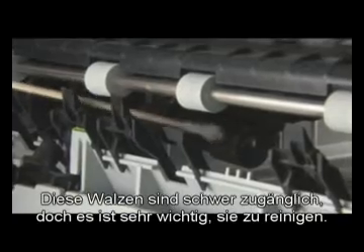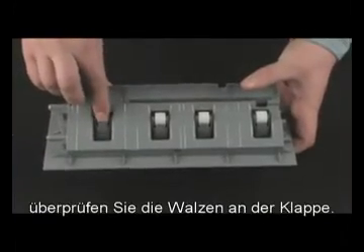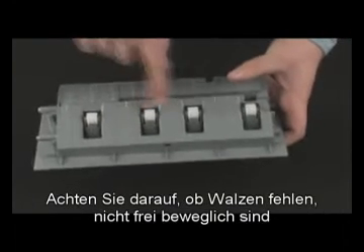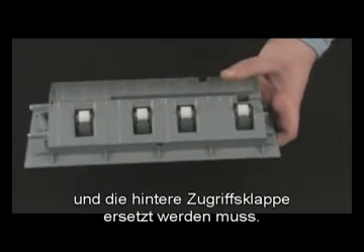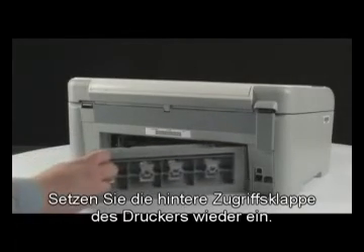These rollers are difficult to reach but are very important to clean. While the rear access door is off, check the rollers on the door. Note if any rollers are missing, don't roll freely, or are not springy when you push on them — these conditions could mean the rollers aren't feeding paper and that the rear access door needs to be replaced. Reinsert the printer's rear access door.